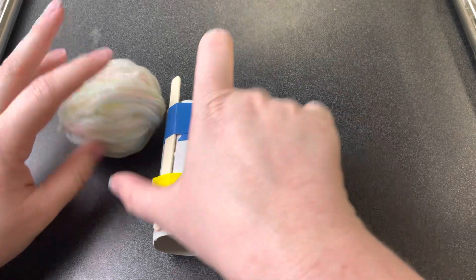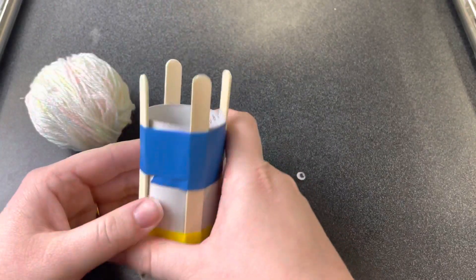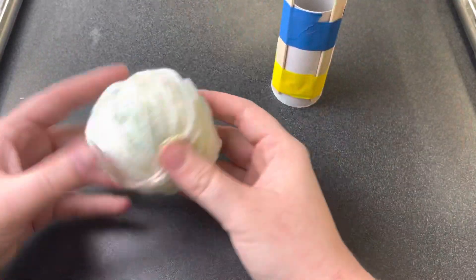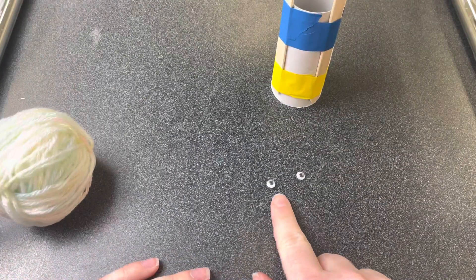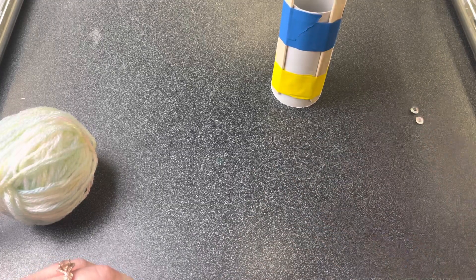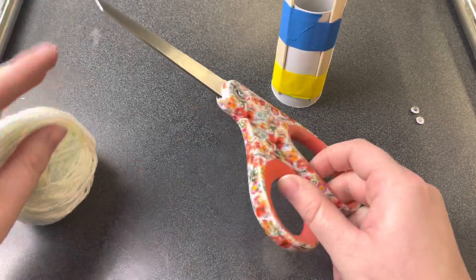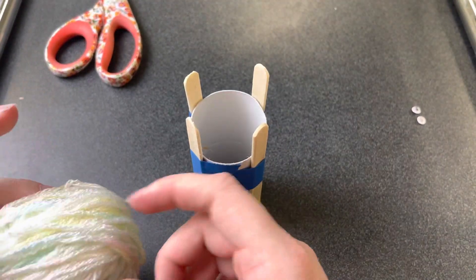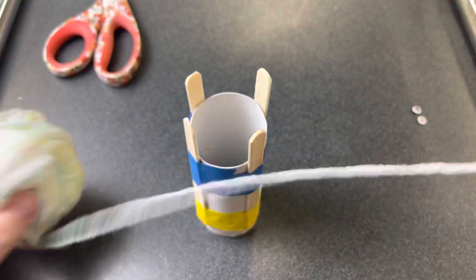This week's craft: you'll find a tube loom with four popsicle sticks, a ball of yarn, and two googly eyes — set those aside, we'll need them at the end. You'll also need a pair of scissors to trim your yarn when it's time. Let's get started!